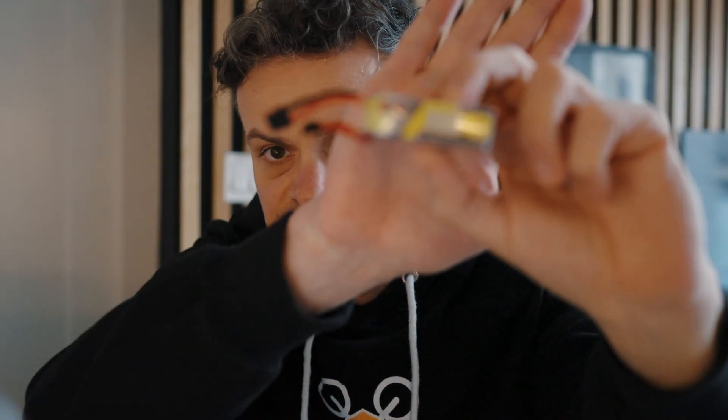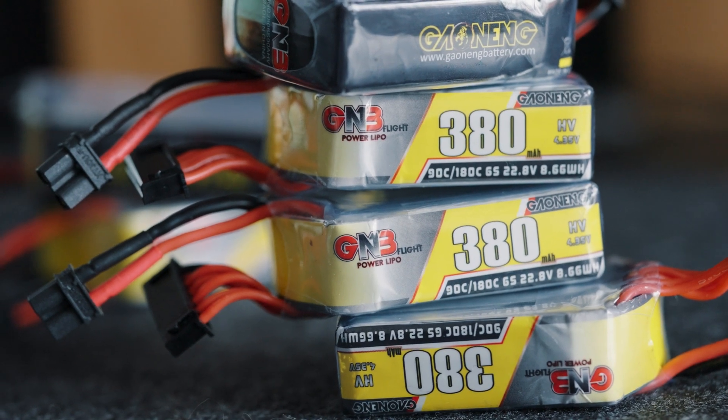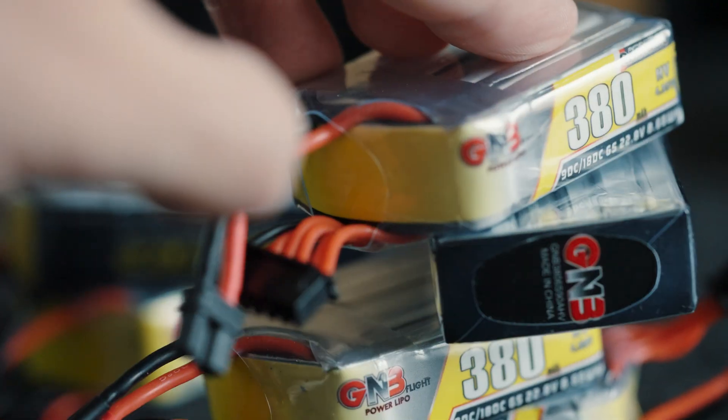I use such batteries — GNB318. This is how it weighs less than 250 grams and has a flight time of approximately four minutes.